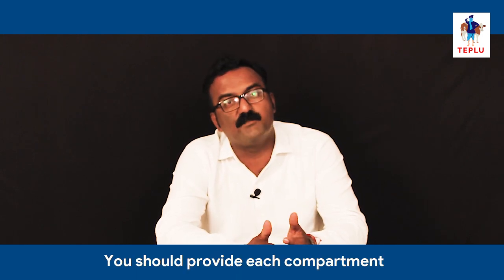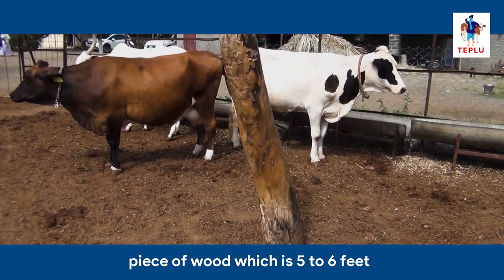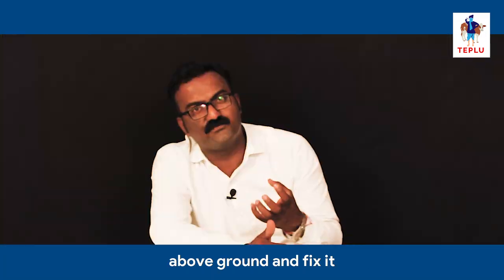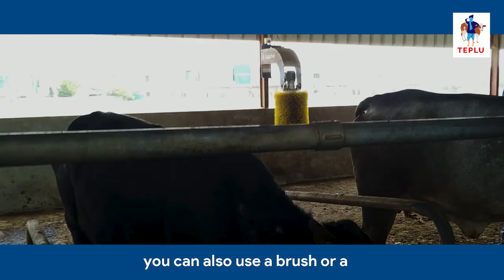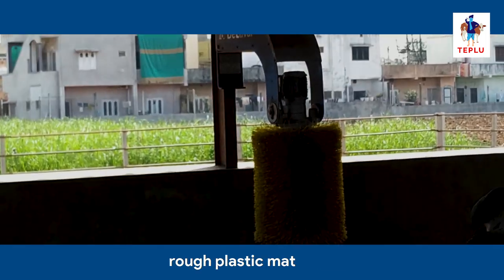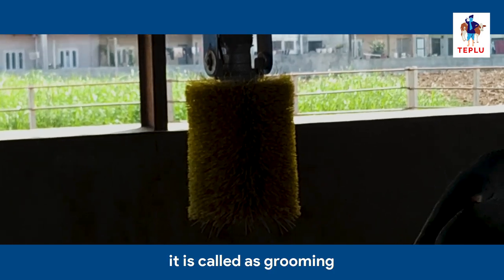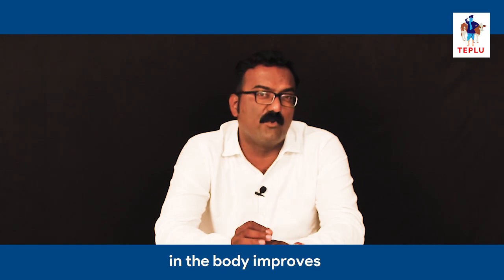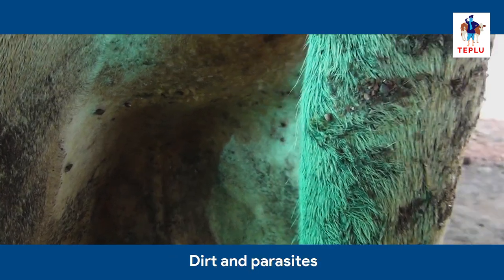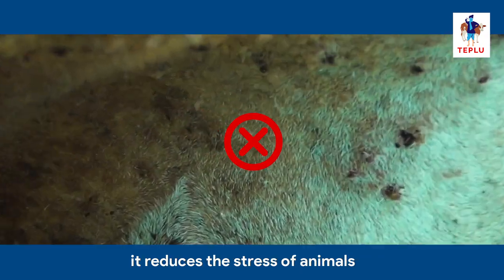You should provide each compartment with a grooming pillar. Take any thick piece of wood, 5 to 6 feet above ground, and fix it firmly in the ground. Over this piece of wood, you can tie ropes by encircling it, or you can also use a brush or a rough plastic mat. When animals rub any part of their body on such brushes, it is called grooming. It is very important because it improves blood circulation, removes dirt and parasites from the skin, and reduces the stress of animals.